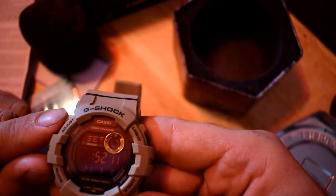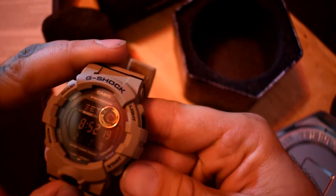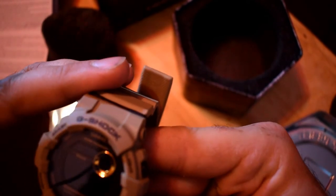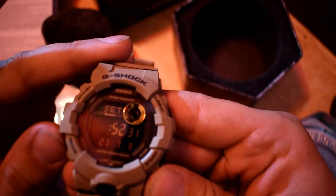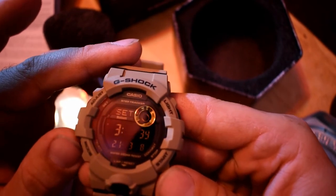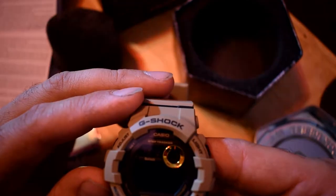Use D and E to change the hour setting — I'm assuming this is E. Let me get that to three. Press C to move the flashing to minutes. Now it's 3:51 — might as well just wait a minute. Use D and E to change the minute setting.